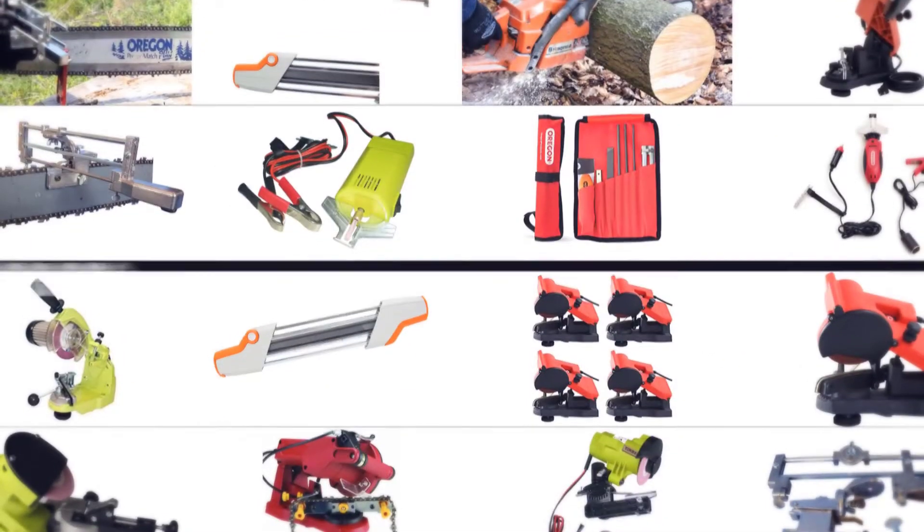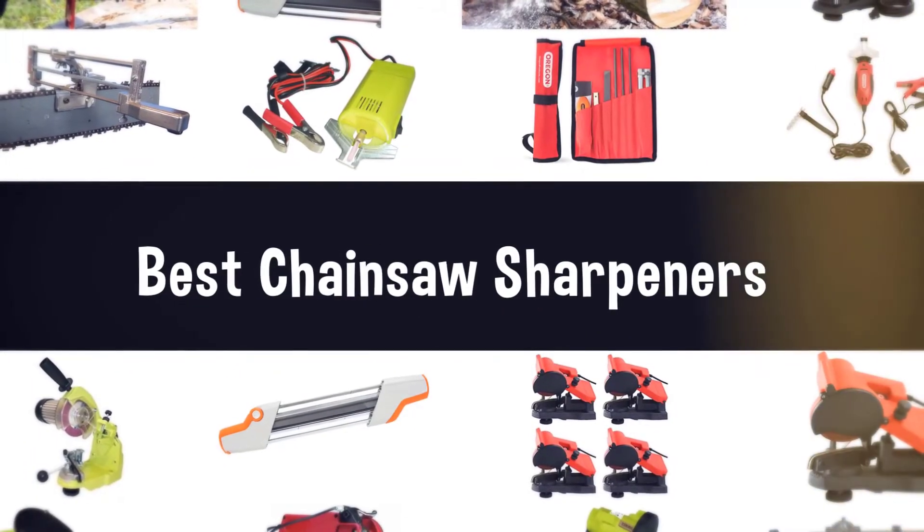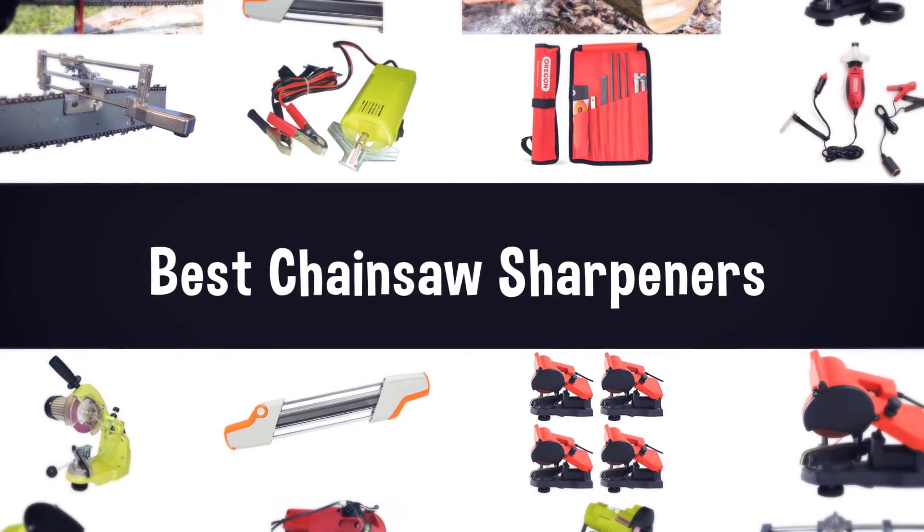If you are looking for the best chainsaw sharpener, here is a collection you have got to see. Let's get started.